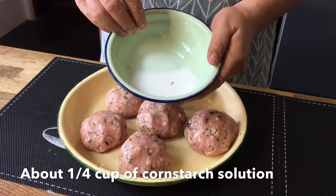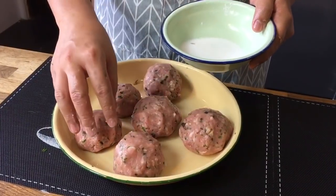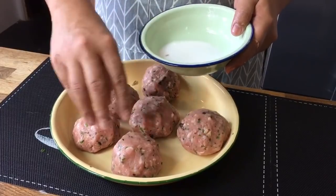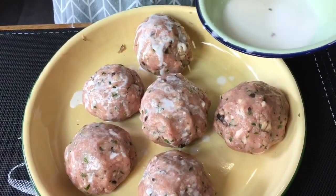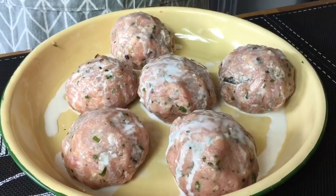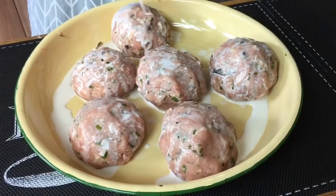I've prepared some cornstarch solution. I'm just going to drip this over the meatball. Why am I doing this? Because I want the meatball not to fall apart when I fry them, and to have a light crispy brown outside look. So I'm just going to drip some of this over here, and now I'm off to fry them.